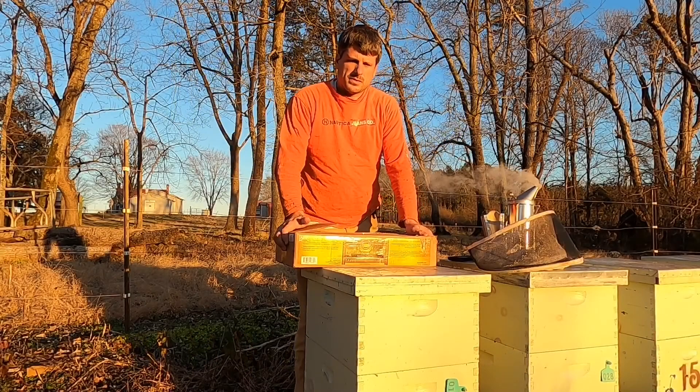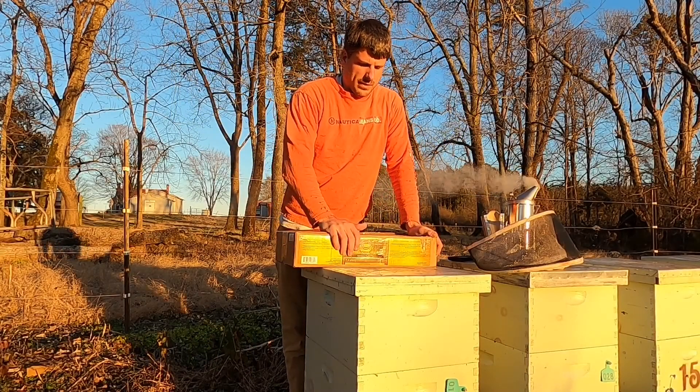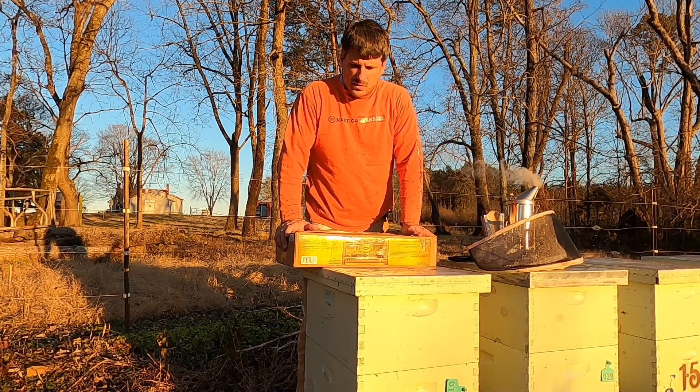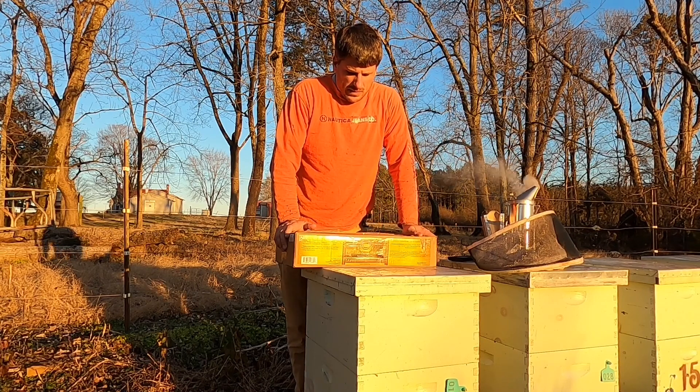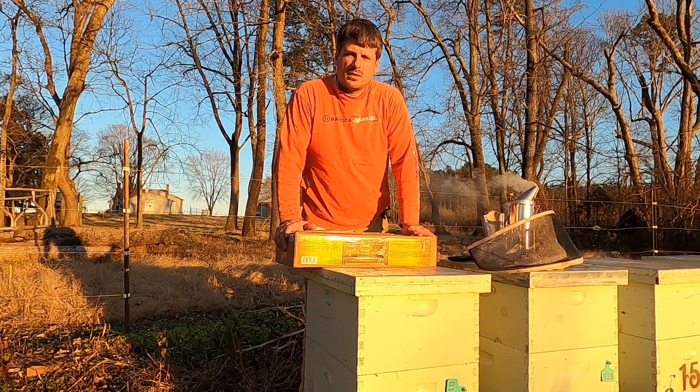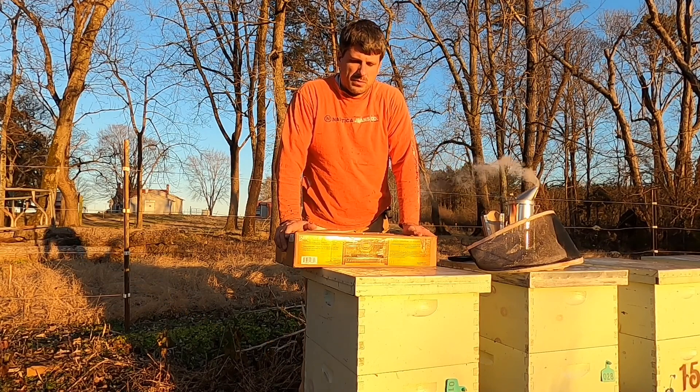So pollen substitute is what I have here. This is a Man Lake Ultra Bee product. I like it pretty well. You've got to kind of determine what you want to do in the spring when you start thinking about pollen substitutes or supplemental feeding.